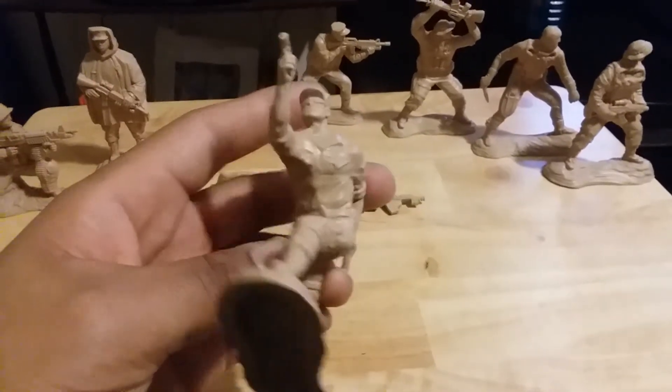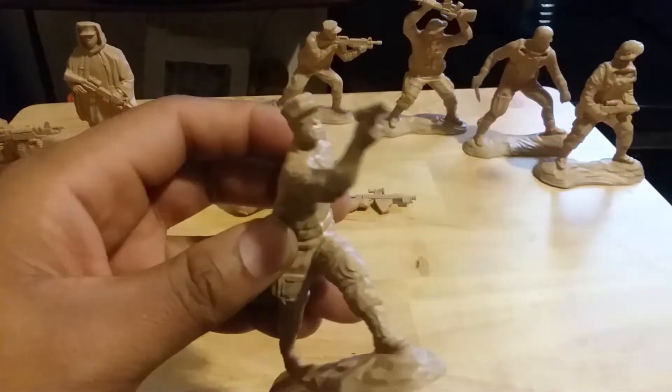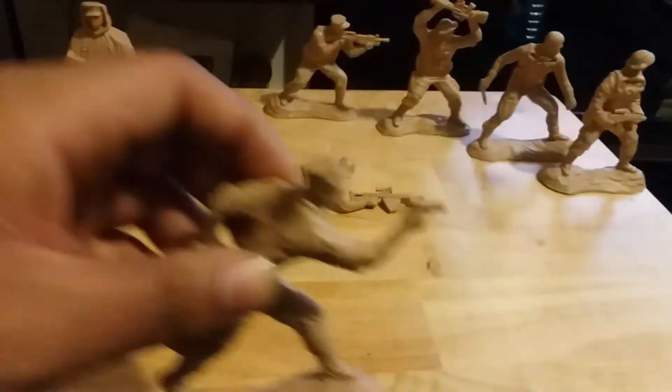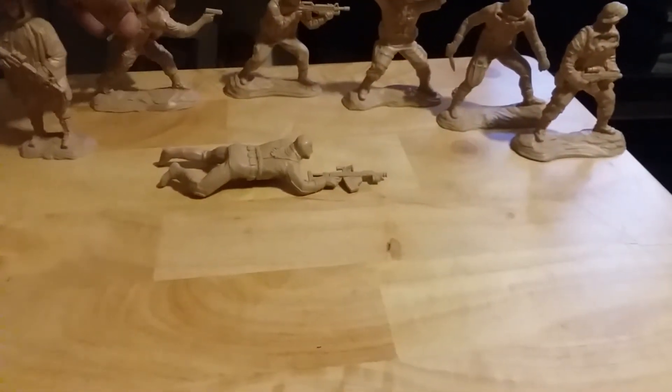This is a pretty cool pose as well — this is the handgun guy, firing a sidearm. He's actually supposed to be running to the side while doing this. I showed this to a veteran and he confirmed it — that's a special forces technique right there.